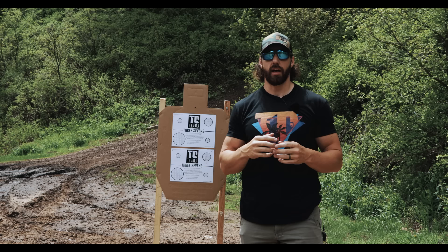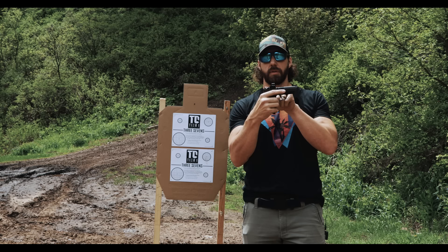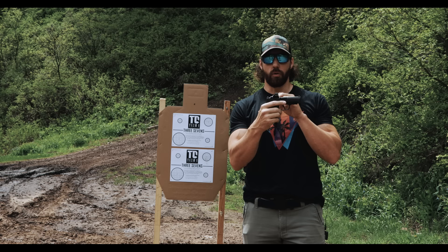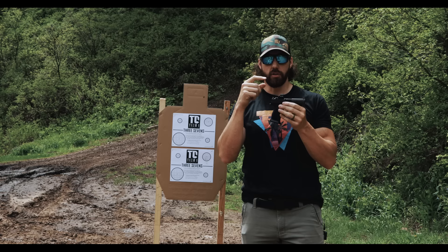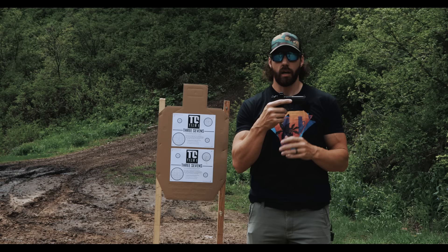The first thing we want to talk about when zeroing pistol mounted red dots is making sure you have a good red dot mounted securely to your slide. We always suggest getting a specific slide cut to the red dot you'll be using — that eliminates a lot of variables. Make sure you're tightening the screws to spec and using some type of thread locker so those screws stay in place and hold your red dot on securely.